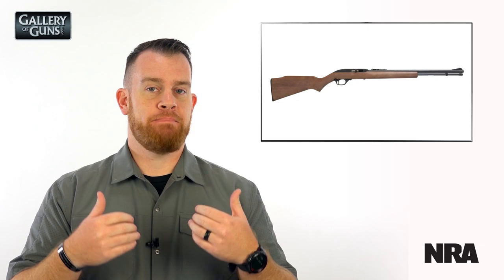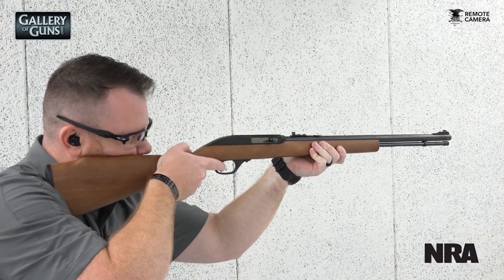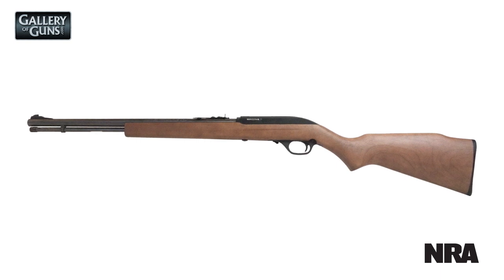Originally introduced in 1960, the Model 60 has had a basically continuous production run of now nearly six decades. During its production life, the basic design for the Model 60 has not changed very much.